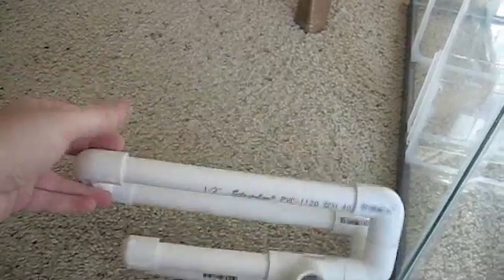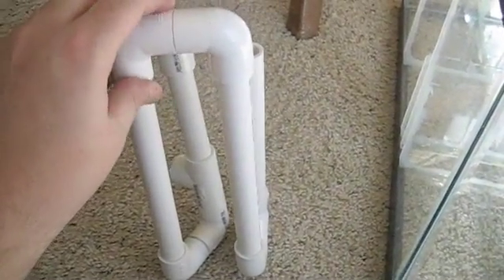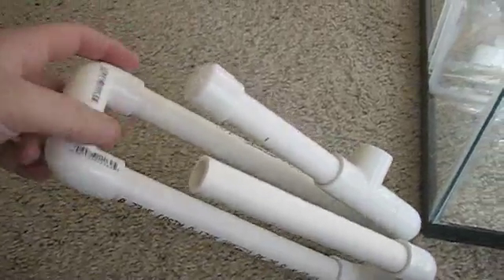I'll probably videotape it being tested out. I'll probably test it on a bucket, since I don't really want to be testing it on the main display tank, and this deal is still curing, and I still have some silicone work to do. So stay tuned.